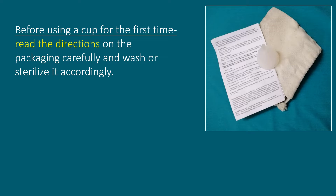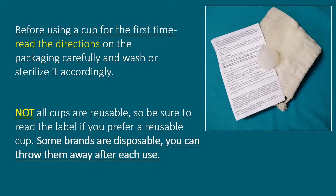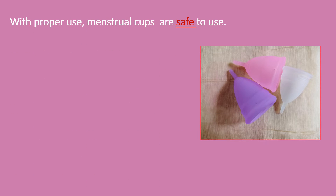Before using a cup for the first time, it's important to read the directions on the packaging carefully and wash or sterilize it accordingly. It's important to note that not all cups are reusable, so be sure to read the label. If you prefer a reusable cup, note that some brands are disposable and can be thrown away after each use.